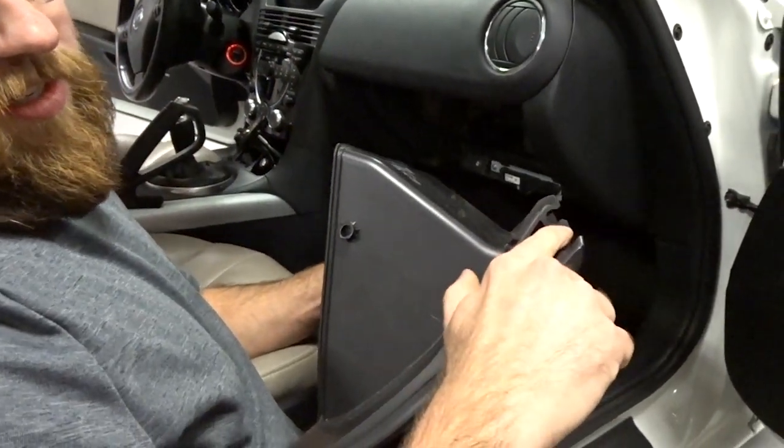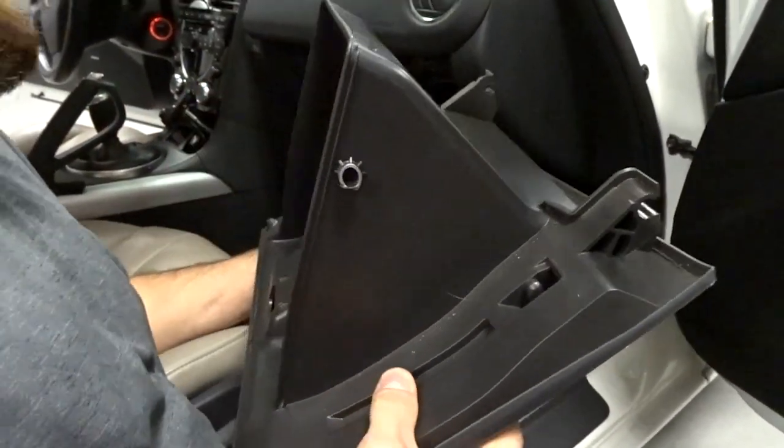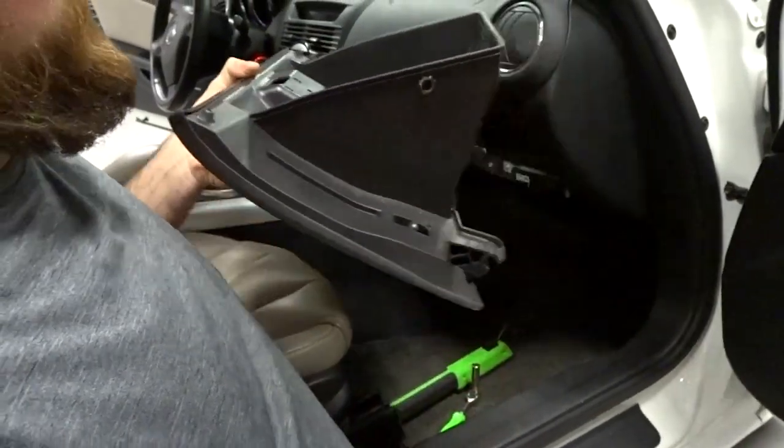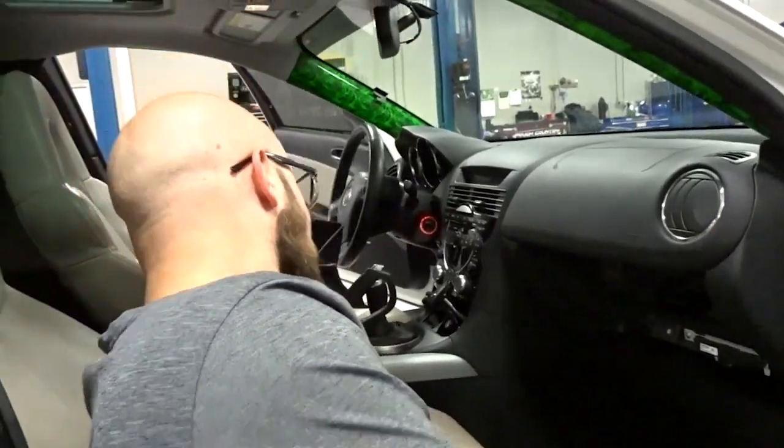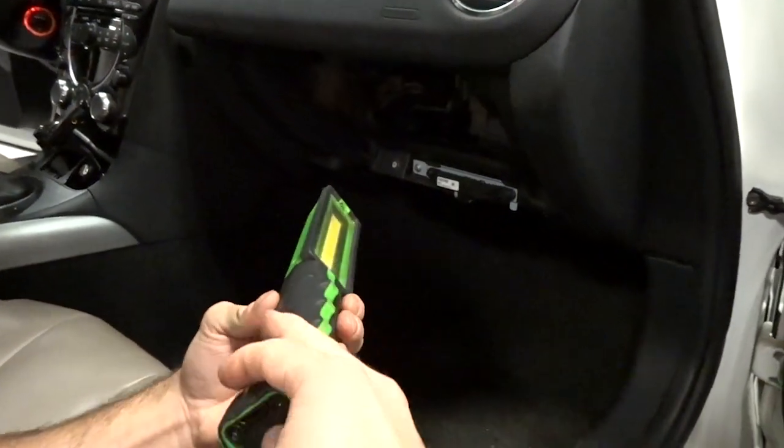The glove box falls down and just pulls forward. Once you drop it, you just pull it forward and it comes right out. Once that's off, you just kind of set it out of your way, and then everything else is going to be up inside here.